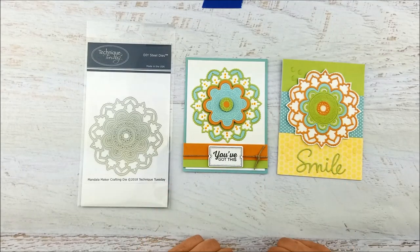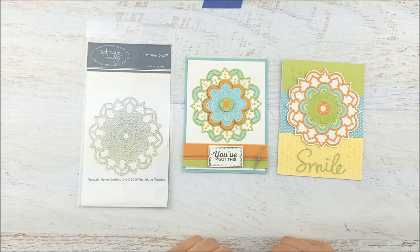So there's lots of things you can do with this die. If you'd like to show us what you've made, please use hashtag Technique Tuesday. Thanks so much for watching.